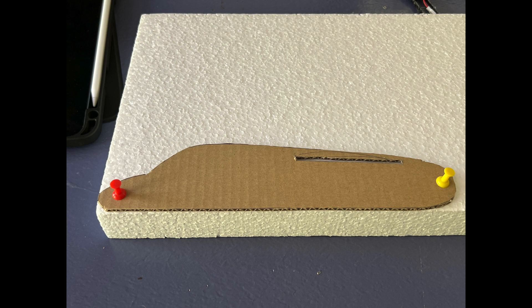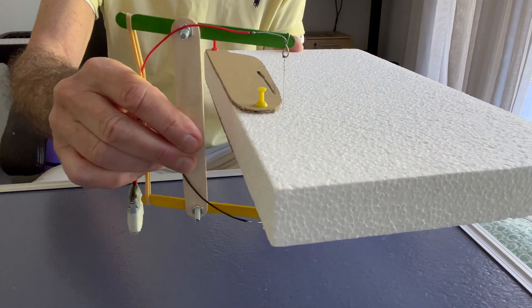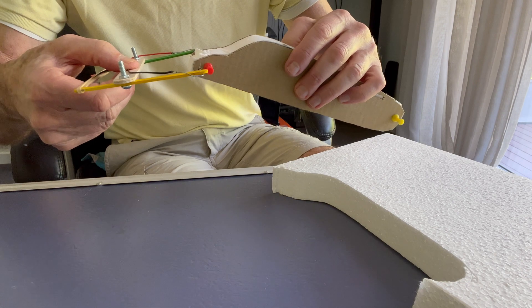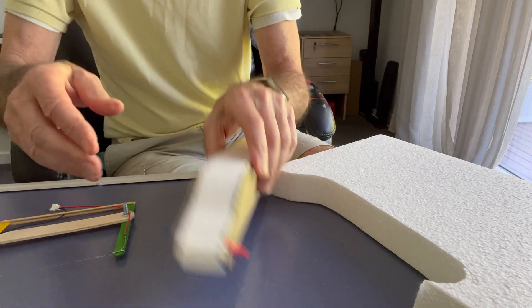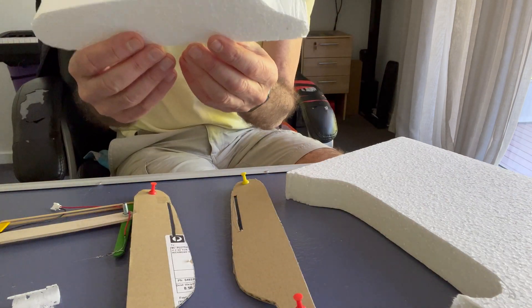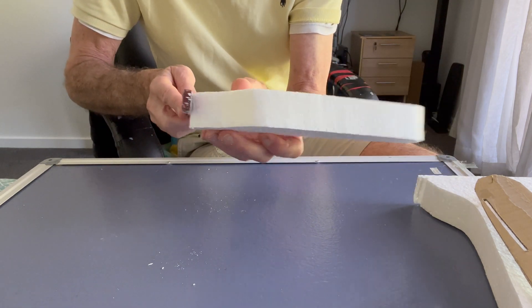I used the cardboard sheets as profiles for the foam cutter. I cut the main fuselage out of this expanded polystyrene block, and I used my sanding stick to smooth off the edges.